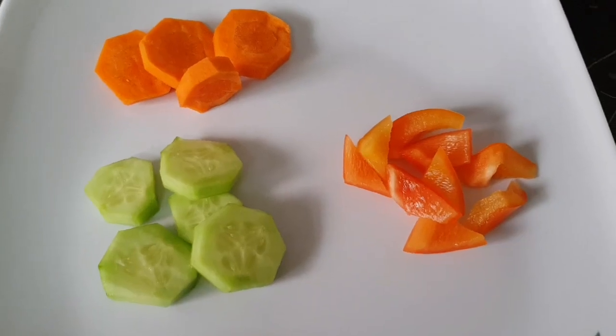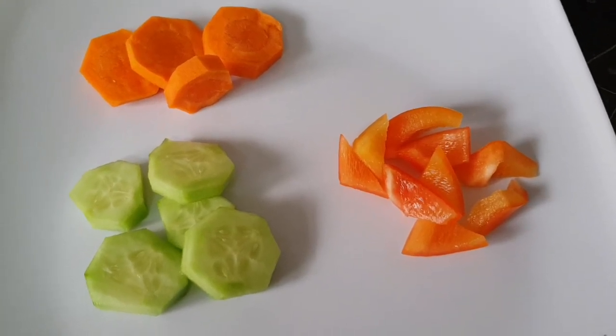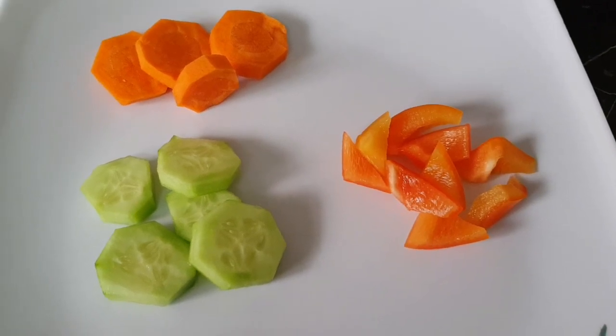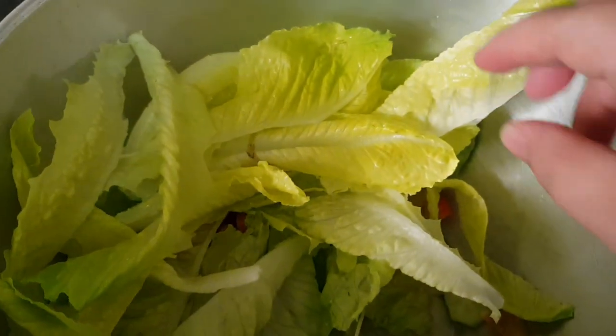Simply clean and wash all the vegetables before you cut them. You can be very creative with whatever size you want, as long as they're in bite-sized pieces — no problem. Now as for our romaine lettuce...